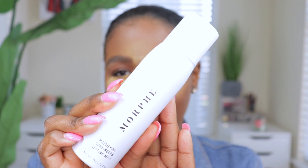Moving on to the mattifying continuous setting mist — I love the white packaging, though it will get a little dirty in the future. On the back it says it's a micro-fine mist that sets liquid or powder makeup to a smooth matte finish, and it's a continuous air-powered spray delivering even and controlled application with a refreshing scent. It does have a scent in this one — it's a very light scent, but I kind of wish it didn't. If you are sensitive to scents, it's not too strong, but just be aware.